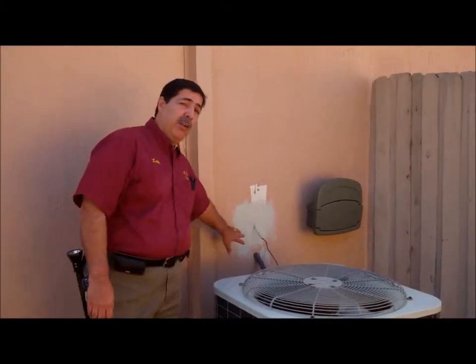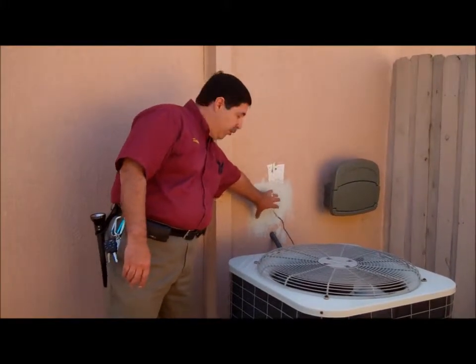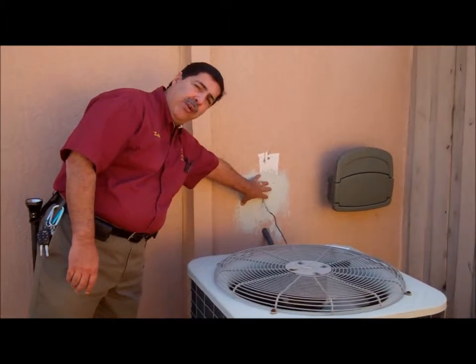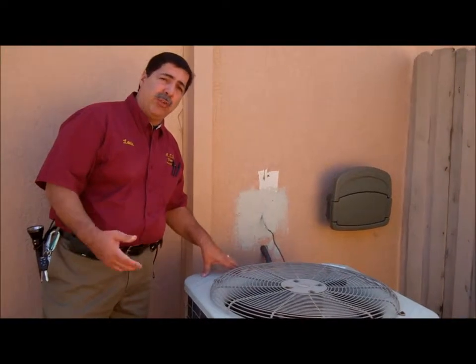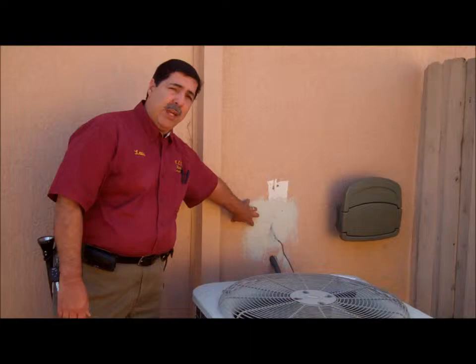This is your heat pump or condensing unit on the outside. Normally you would have what they call a disconnect out here. As we can see, it was changed out — somebody took it out. It would have been right here, and that's the point where we would have a breaker where you can de-energize the system in case it needs to be worked on. We don't want anybody to get electrocuted. It's a requirement that you have what's known as a disconnect here.